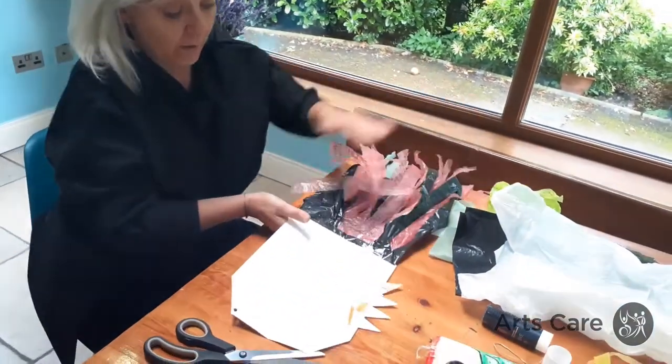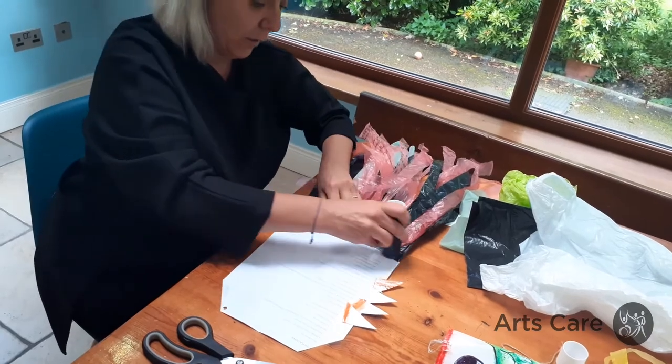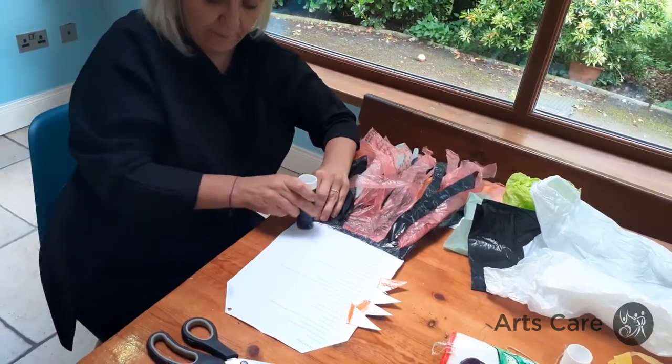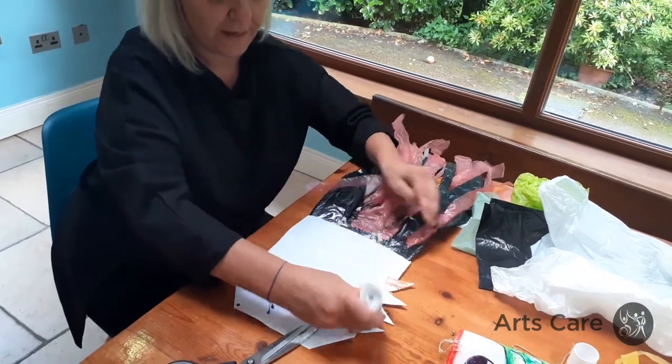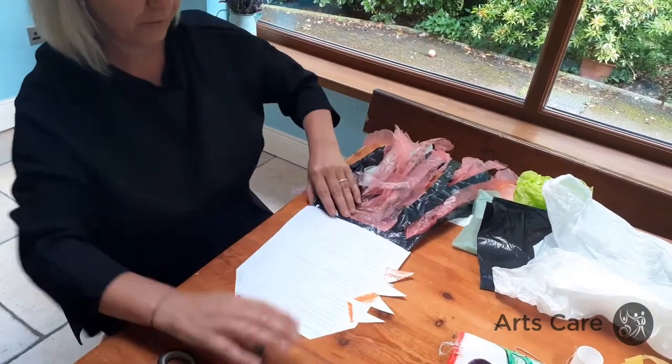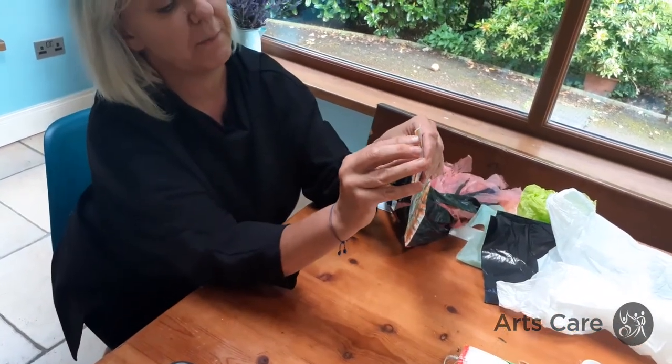Now we're going to stick the whole thing together, all along the two sides but not the front, because we want it to stay open. Stick it like this so you've got this open bit at the front for the mouth.